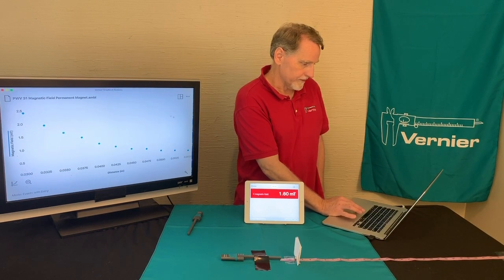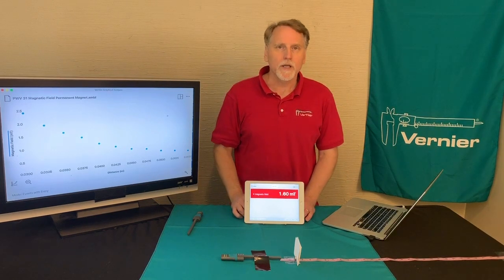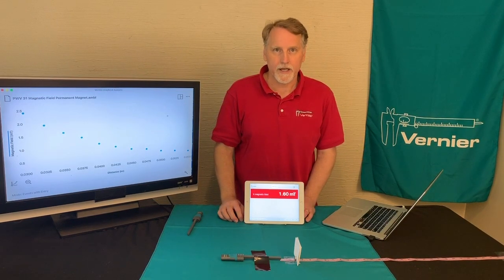I'll get rid of that one, because obviously it doesn't appear to be linear, so we'll make that go away. This experiment investigates the strength of a magnetic field as a function of distance.